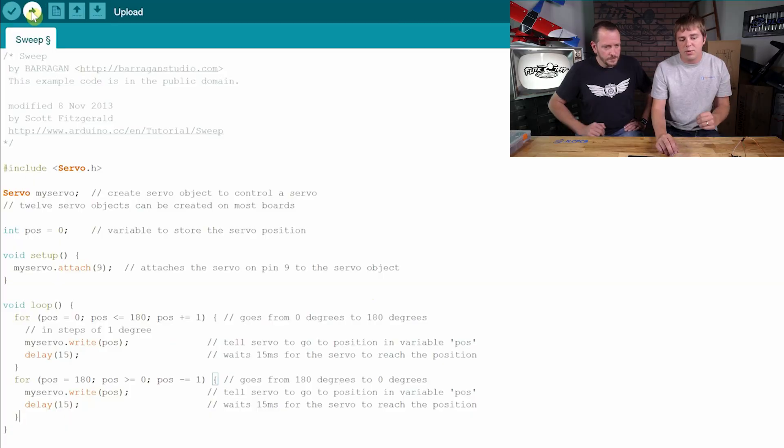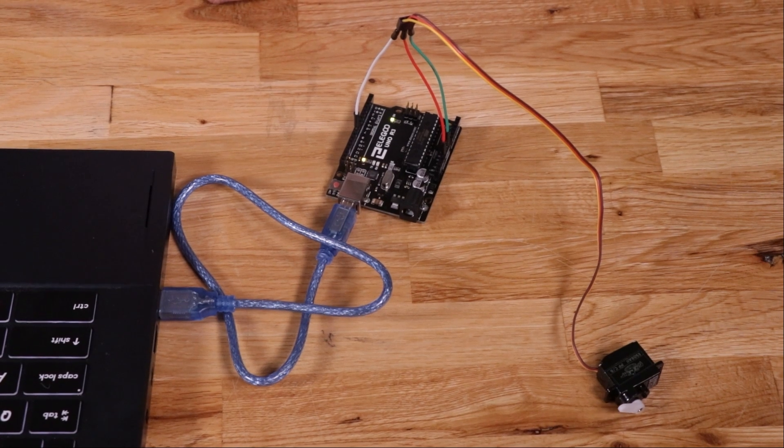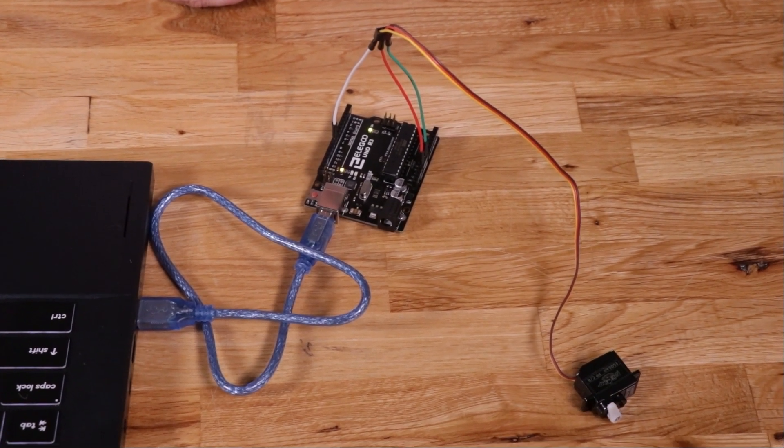Based on that, what we should expect to see — hopefully if it's written right — is the motor should sweep back and forth about 180 degrees. I'm going to go ahead and hit upload. It'll do some compiling and then, as soon as the light's finished flashing, there's our servo motor sweeping back and forth between 180 degrees. You just made a really awesome servo tester, and it looks to be working really well.